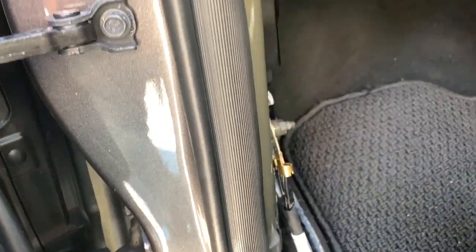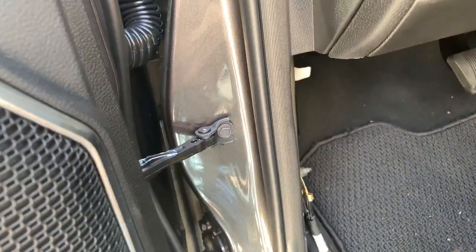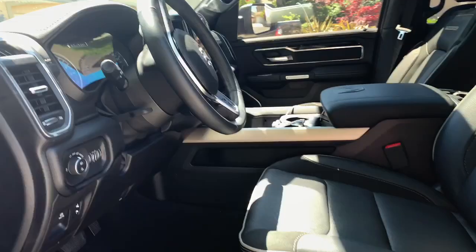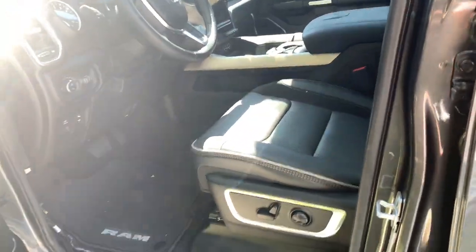Everything fits. That's the module right here — you can see the wiring right there — and this is the ground. Basically that's it, so that's a little walkthrough of my installation.